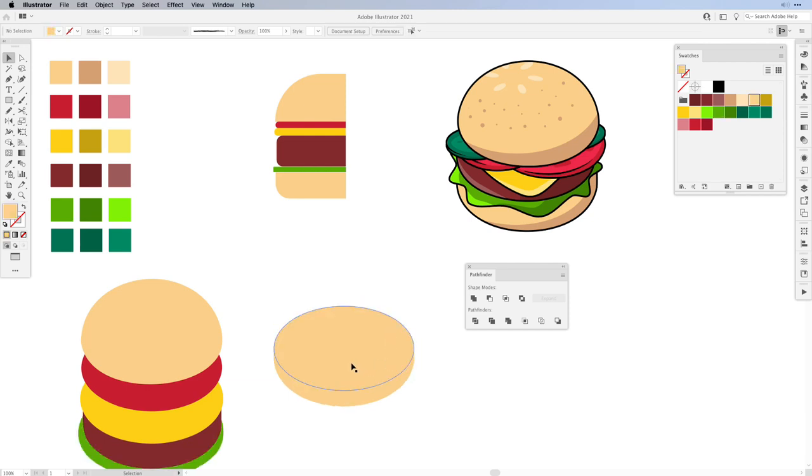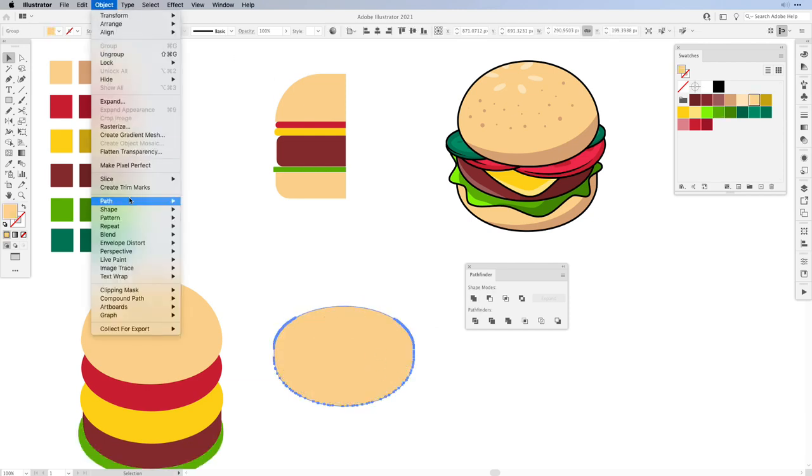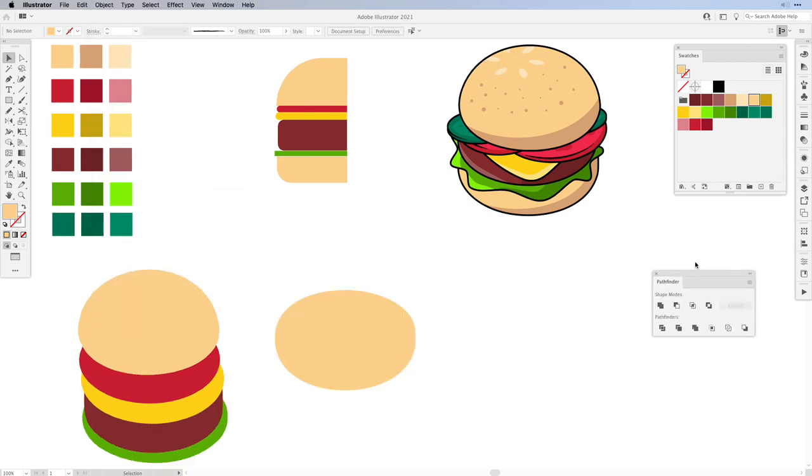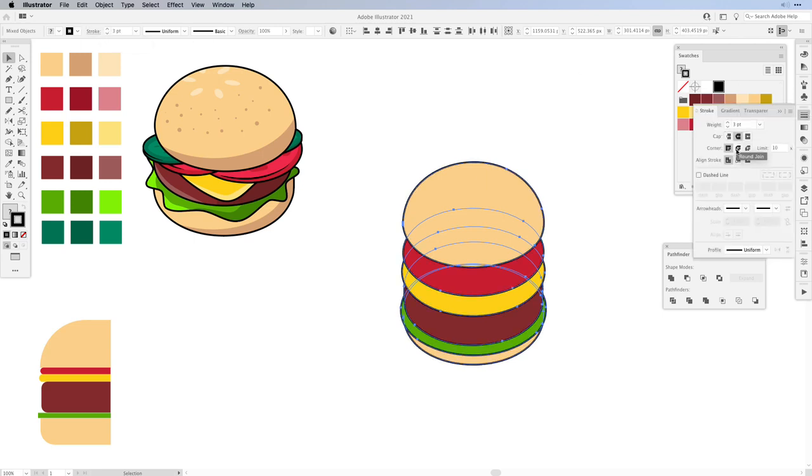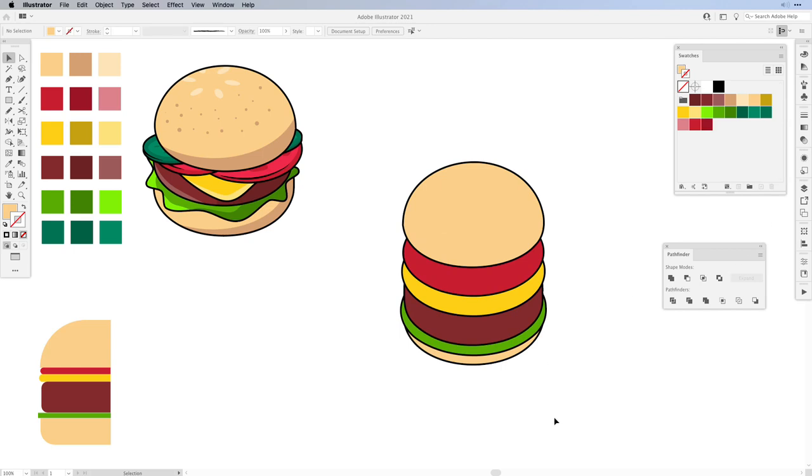We're almost done. Just clean up the bottom burger bun and then we can finally color it. First, select all of the shapes and give it a dark stroke — in this case a black stroke set to three points. In the Stroke panel, round it out. Then we're going to be working with the layers. In the Layers panel you can see the burger is on one layer called burger, so let's split it up and give each element its own name.